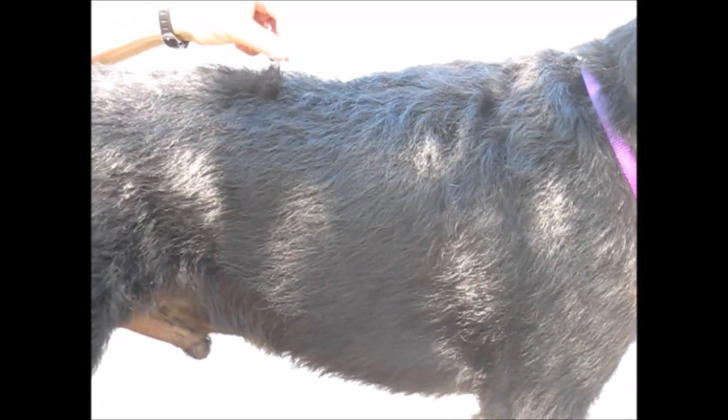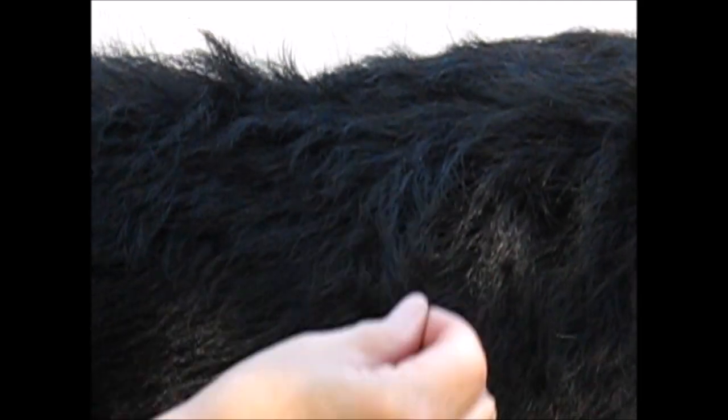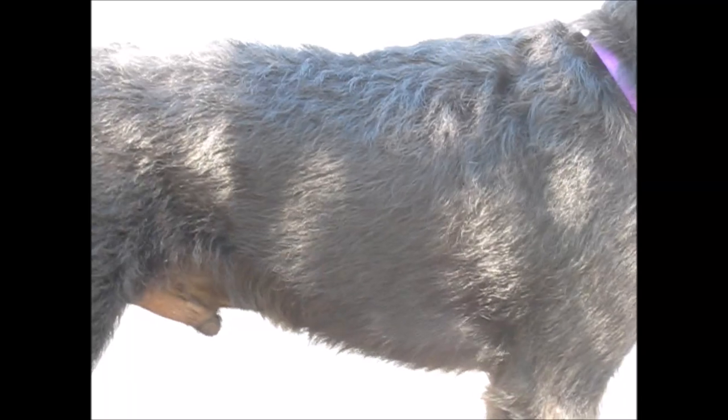I have been purposely letting this hair grow out so that I could demonstrate a blown coat. It had been rolled, but now it's been a few months and the outer coat all needs to get pulled. You can see that by the fact that it's lifting — it's not laying flat on the body. When you pull, it comes out very, very easily. That's what's called a blown coat and it needs to get raked.